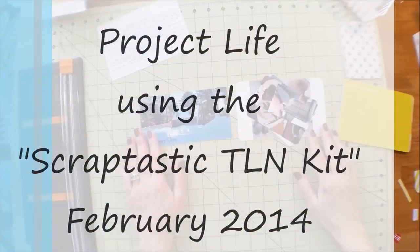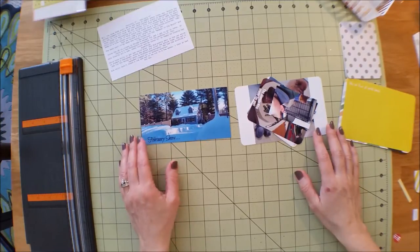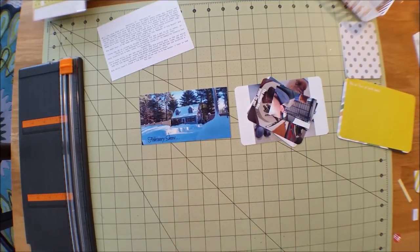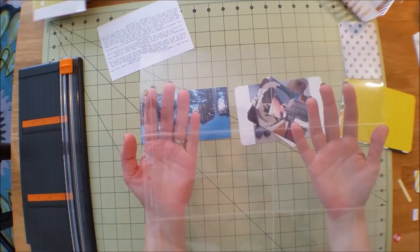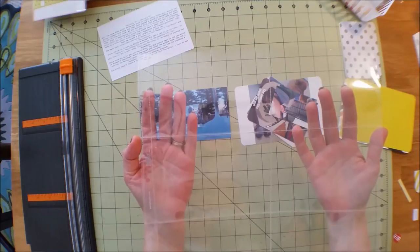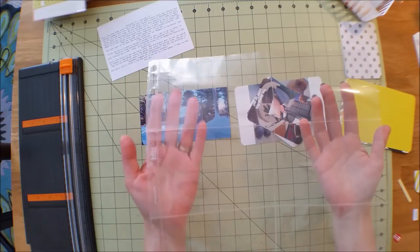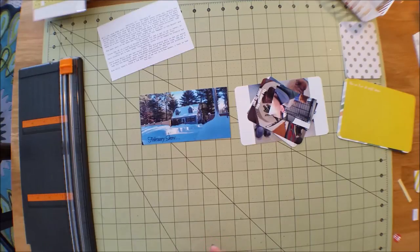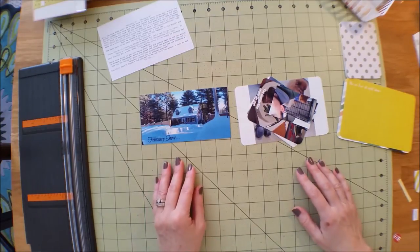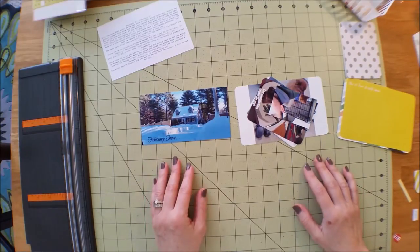Hey everyone, it's Lisa. I just wanted to share my first pocket scrapbooking layout. I'm going to be using one of the Becky Higgins sleeves - this is Design C - and it has six landscape four-by-sixes. I look at my photos each week and decide which style to use based on how they'd fit best. If I have a lot of nice photos to blow up to four-by-six, I use the ones with bigger pockets.